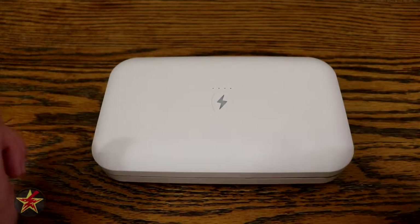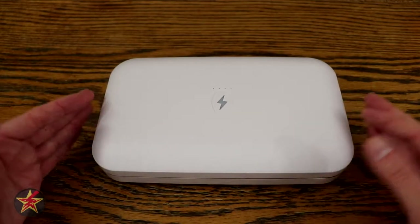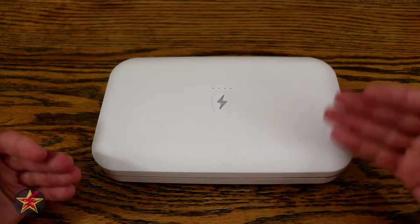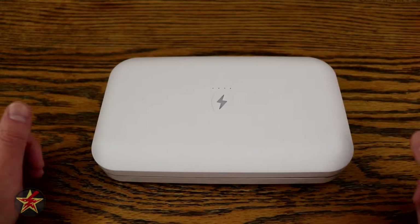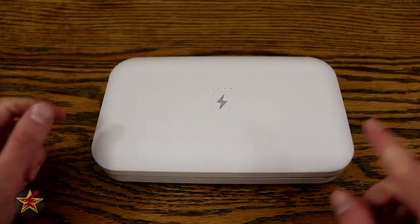Unlike other products that plug in and must remain plugged in, this is meant for travel. In my case, because it's battery operated I can put it wherever I want, move it to charge it, and then put it back — so I'm not limited by an electrical outlet, which might be something you'd be considering.